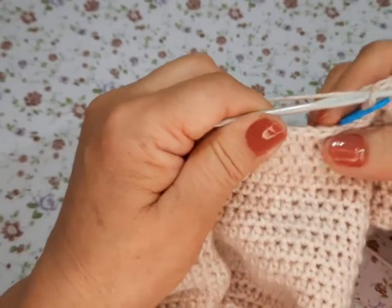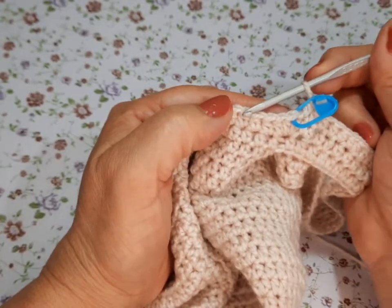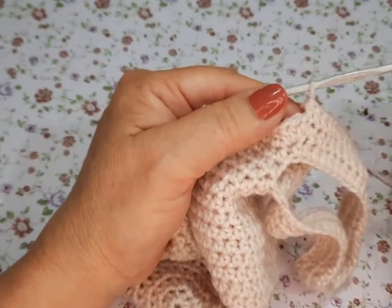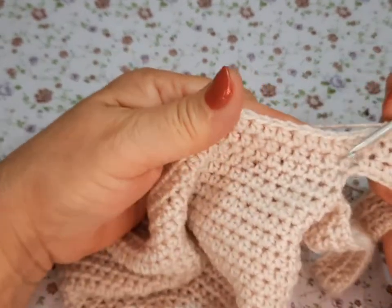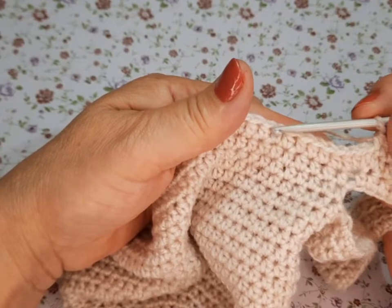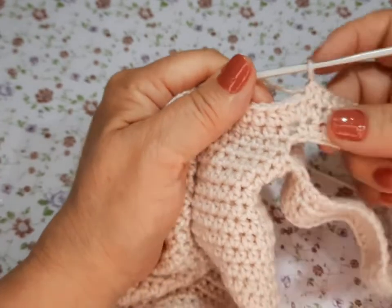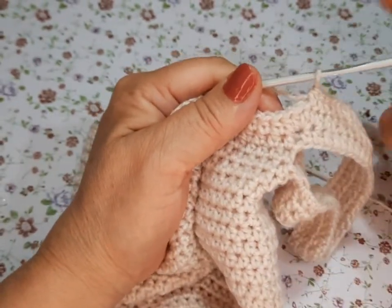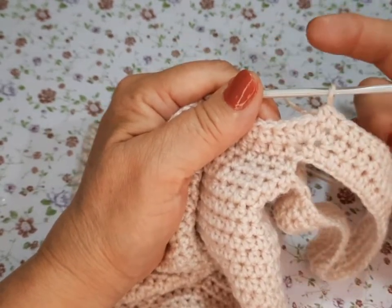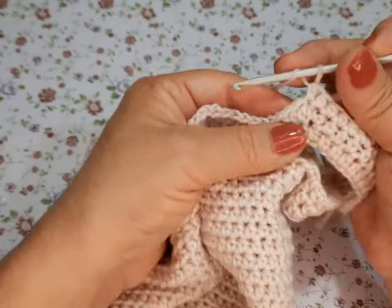Vamos a seguir con doce, doce, y un aumento. Quitamos nuestro marcador y aquí vamos a hacer trece y un aumento. A partir del once, doce, y trece con sus respectivos aumentos, vamos a hacer dos vueltas sin aumentos. Dos vueltas sin aumento. Once y doce, y dos vueltas completas de medios puntos sin aumento.